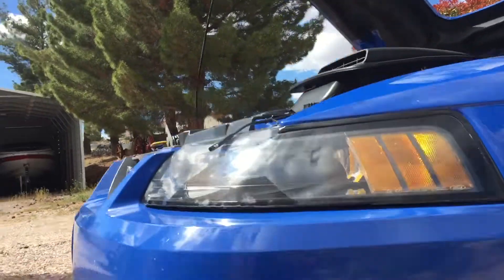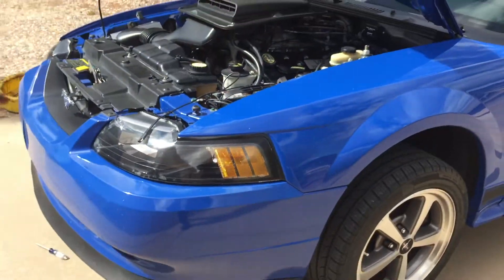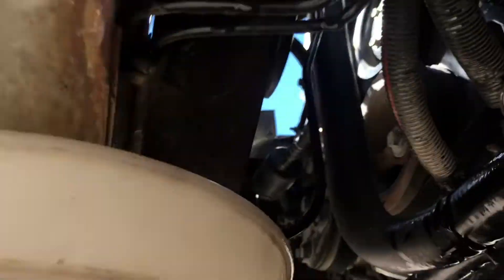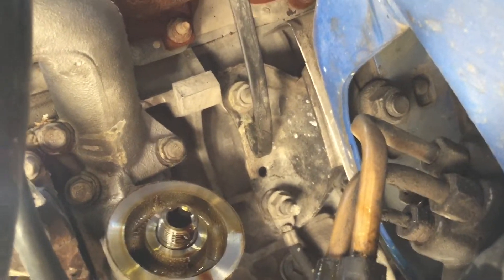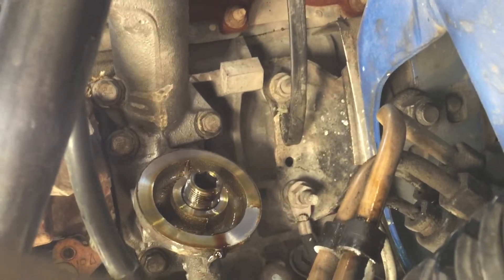I'm just draining the coolant out of these lower hoses by the thermostat, and I'll get most of it out of there so I can work on it. Now that we've got the coolant drained, we took off the oil filter, and we will be taking off those bolts right there. There's where the oil filter was — there's three bolts above it and one below it. We'll take those out and that'll take the whole housing off, and the gasket's behind that.